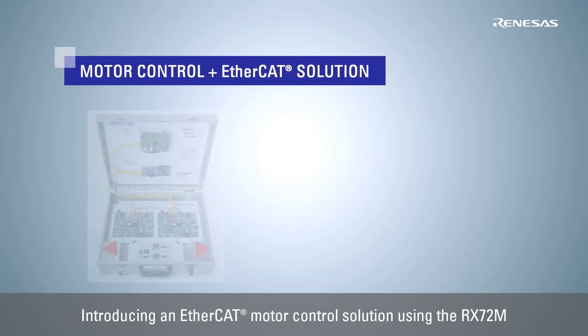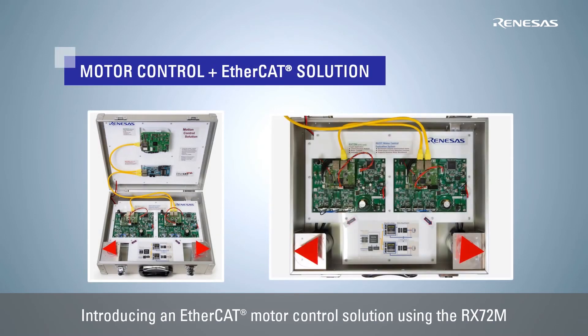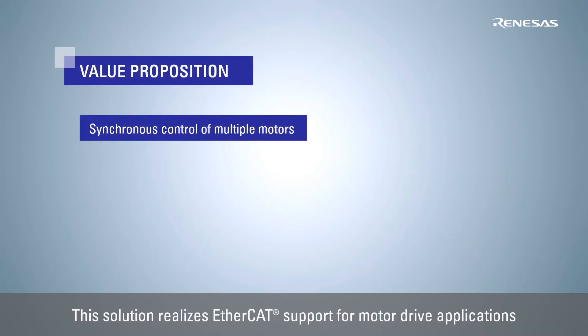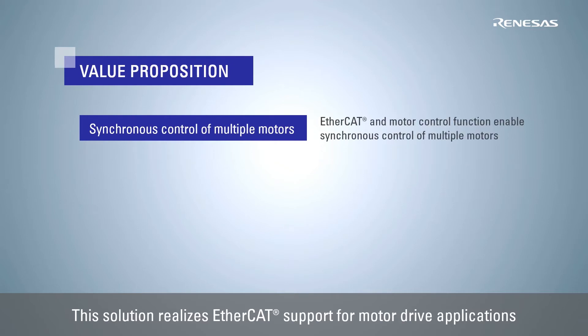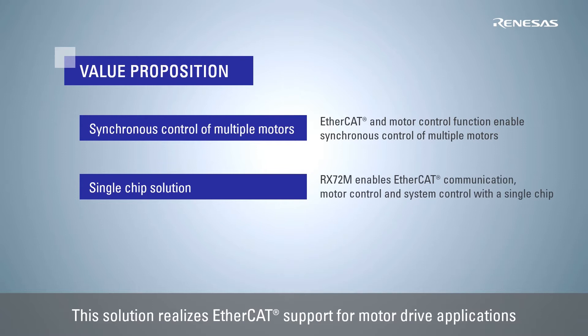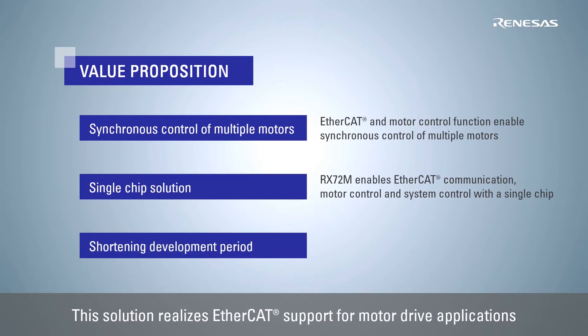This video introduces an EtherCAT motor control solution using Renesas's high-performance 32-bit microcontroller RX72M. This solution enables synchronous control of motors in multiple equipment by connecting to EtherCAT, an industrial Ethernet communication system with high synchronous control performance. The EtherCAT slave side uses the RX72M to achieve both EtherCAT slave communication and motor control with a single chip. EtherCAT communication and motor control programs for the RX72M are also available, enabling customers to shorten their development time.